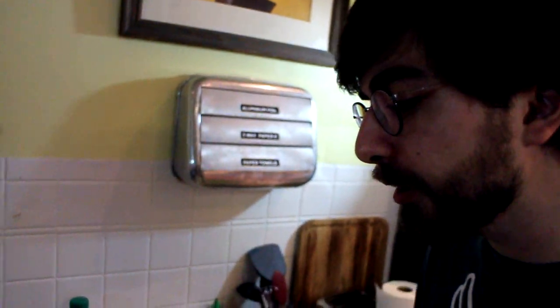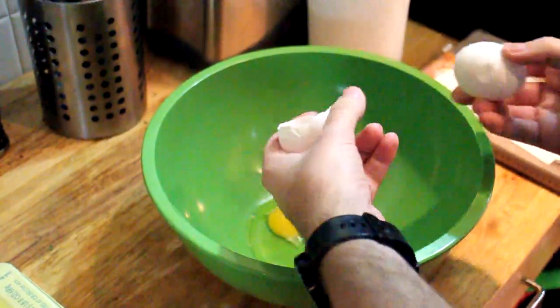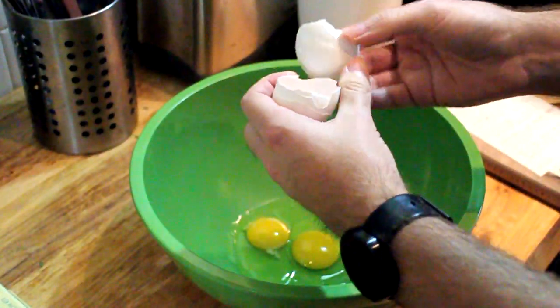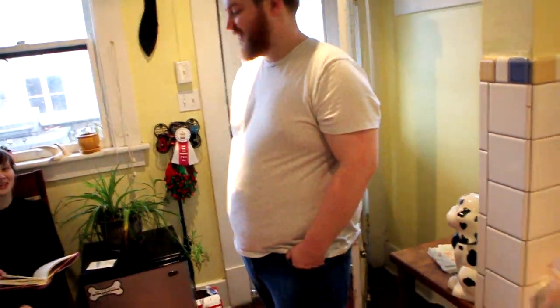The yeast has had a chance to activate here with the butter and milk. If you look in closely, you can see some bubbles rising up on the side there. Now we're going to go on with the next step of making our bread: mixing two eggs. Here's one, here's two. Two eggs — no more than two.